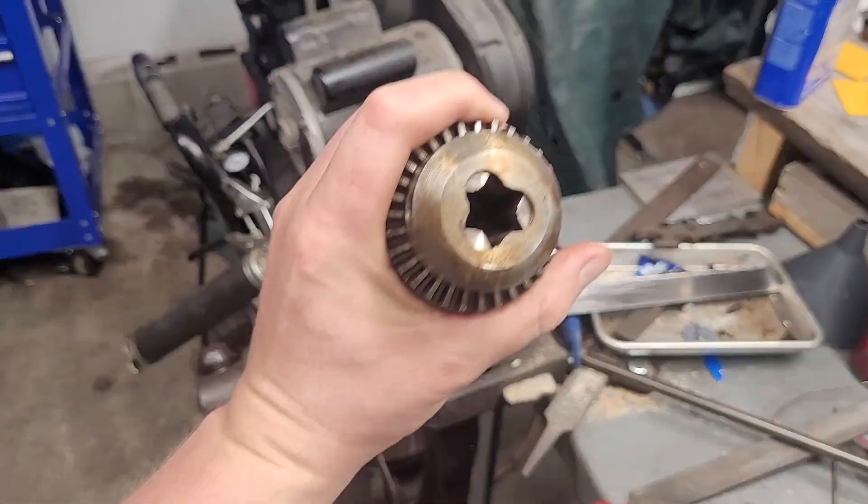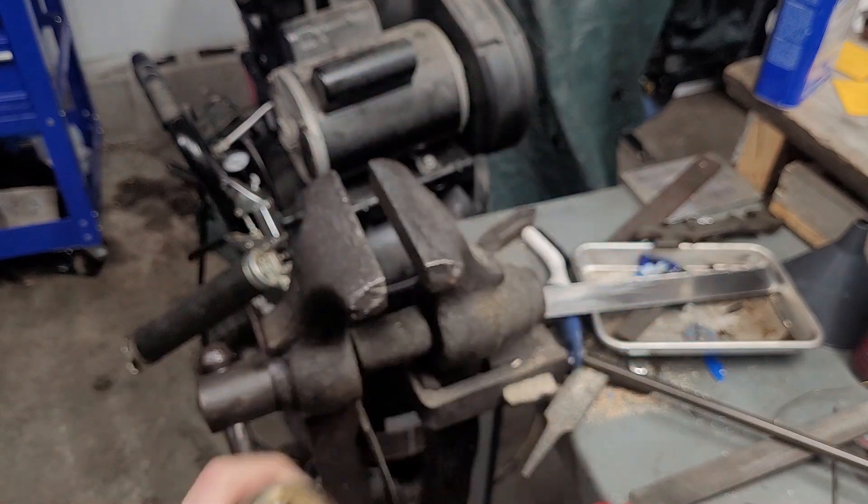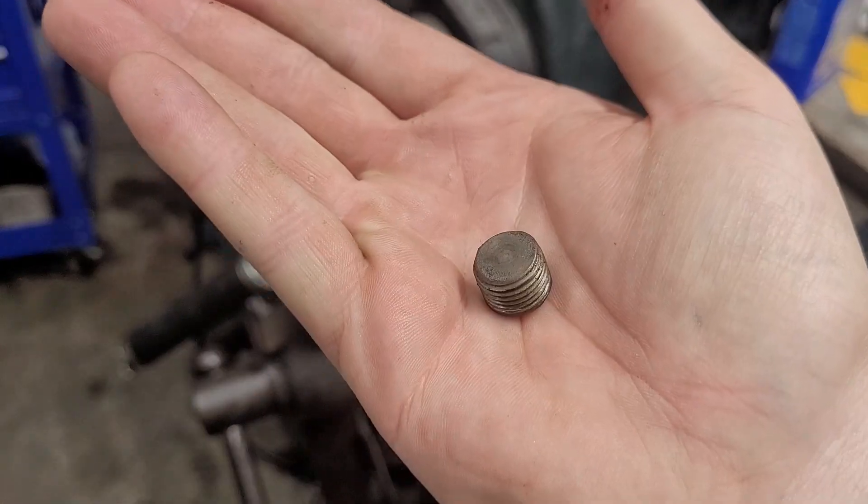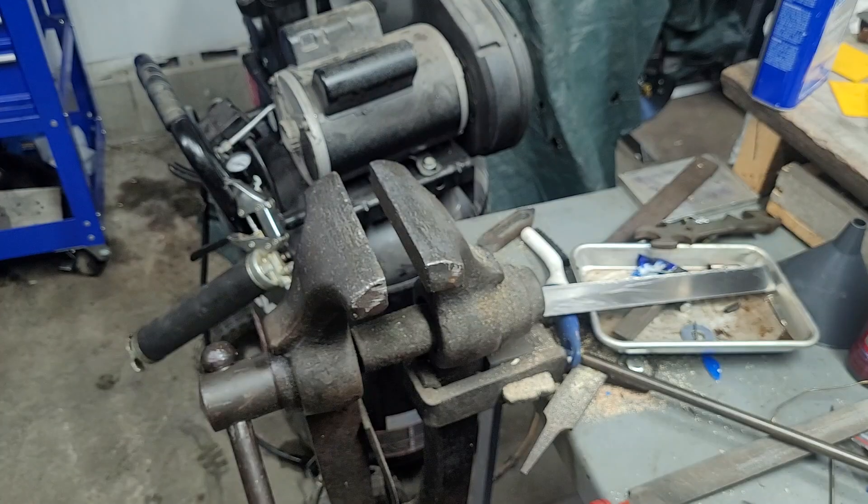We're just shuffling it around. You can't see because the lighting's terrible, but there's a little plug. Focus on the back of the chuck — a flathead doesn't need to be super snug.